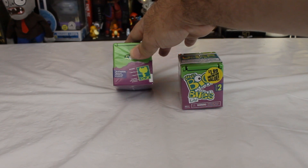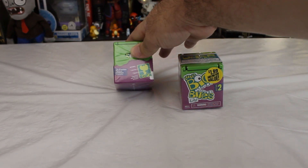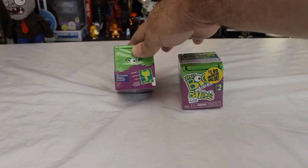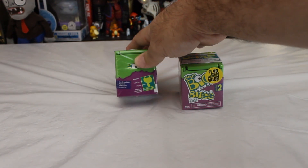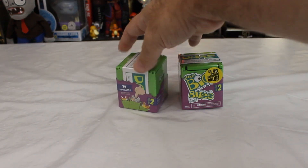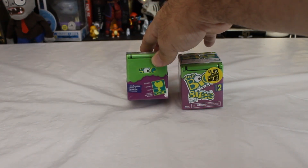Each pack is supposed to include one dare box, one figure, and a keychain with themed accessory. I wonder if these are going to be little actual clip-on animals that can go on your backpack or school bag.